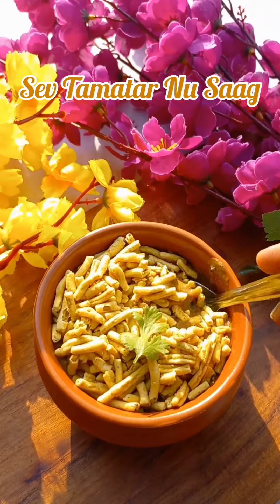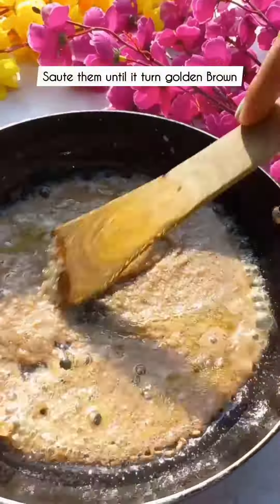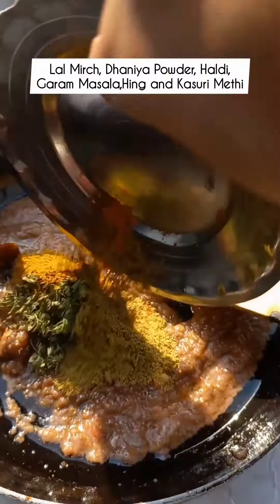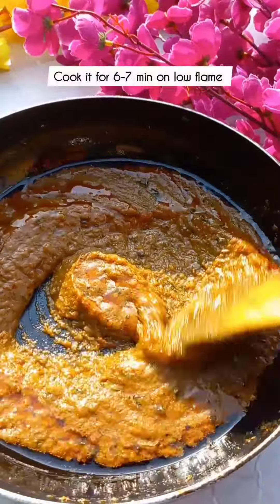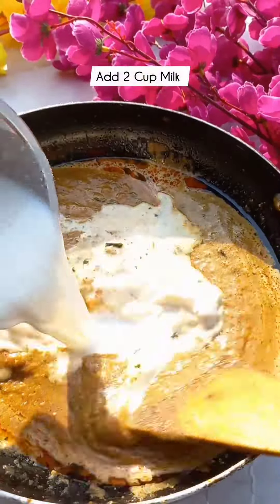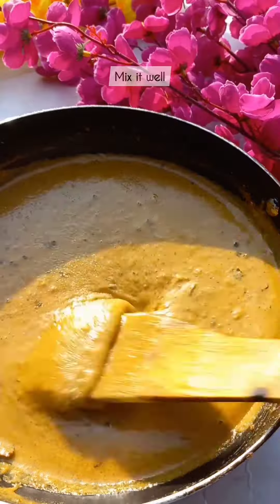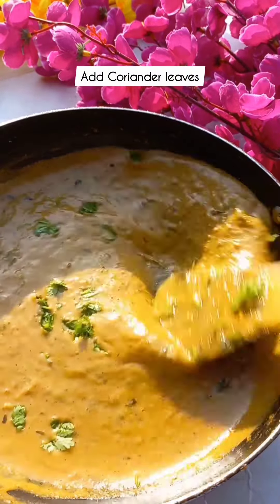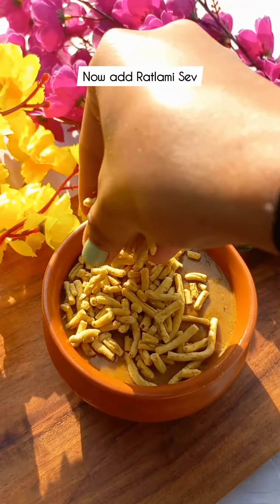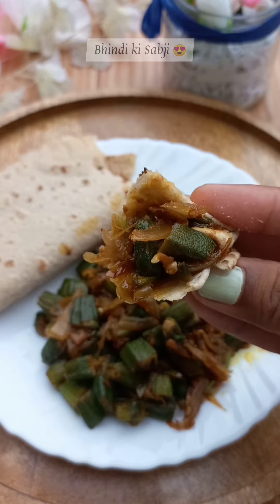Today we will make a tomato sauce. Add oil, then add spices, salt, and let it cook. Add some tomatoes and mix well until done. Add butter and salt. It will taste very good.